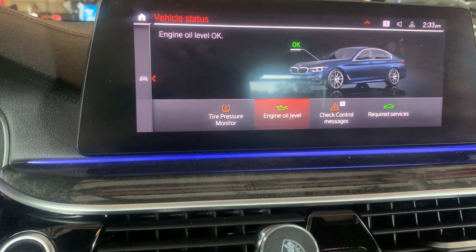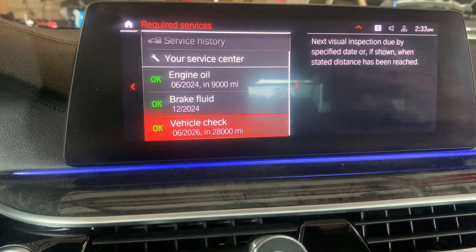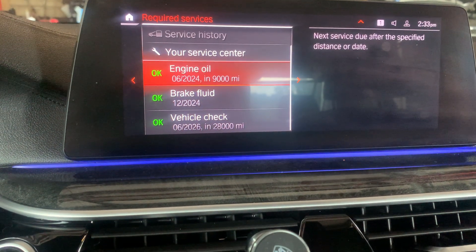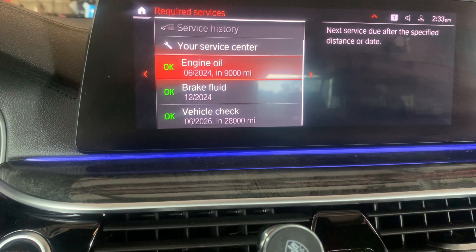Status, Service Required — Services all set for 9,000 miles. Thank you for watching this video, please like and subscribe.